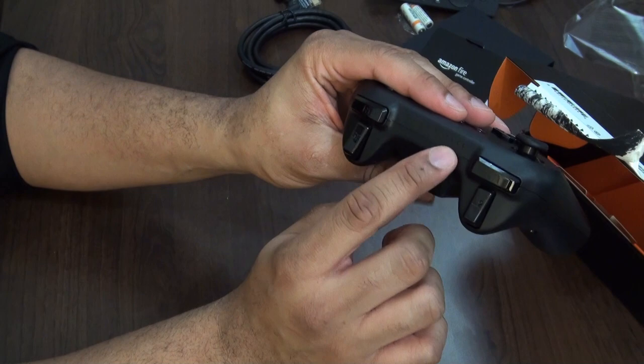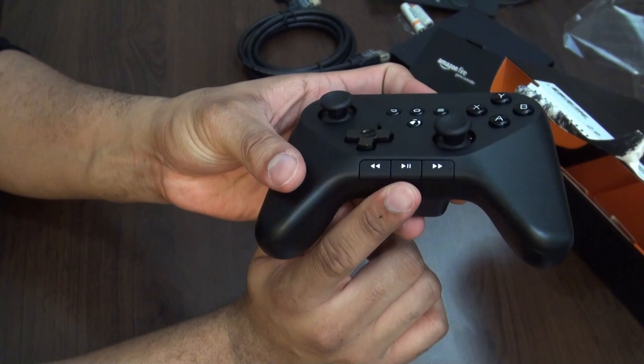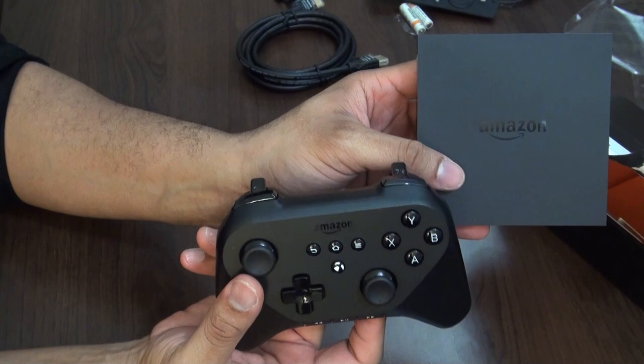There looks like a little battery indicator at the top, and a battery door on the back. The back kind of reminds me of how the Xbox controller is. You also have media playback controls right at the bottom — play, rewind, and fast-forward. It matches the aesthetics of the Fire TV nicely. Let's go ahead and get these two set up.